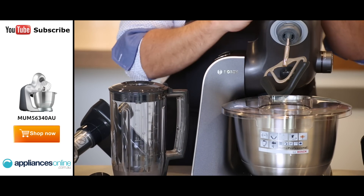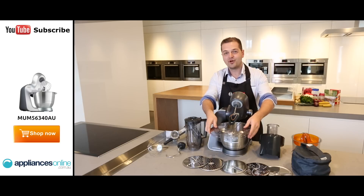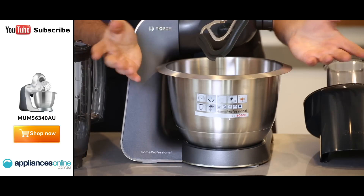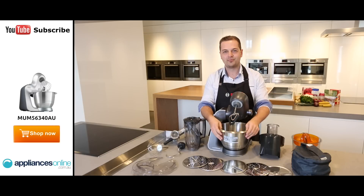That prevents any splatter going through when you're mixing your cakes. It also comes with a great 3.9 litre stainless steel bowl. That can fit quite a decent mix in there, so if you're making a cake or a bread mix, it's fantastic for that. And it's stainless steel, so again, dishwasher-proof as well.